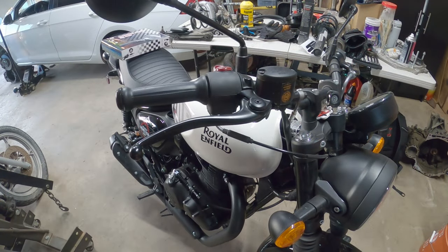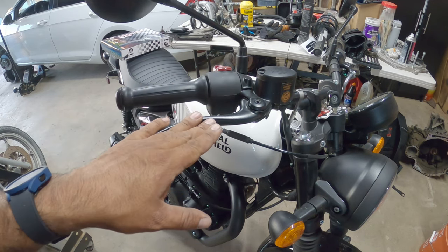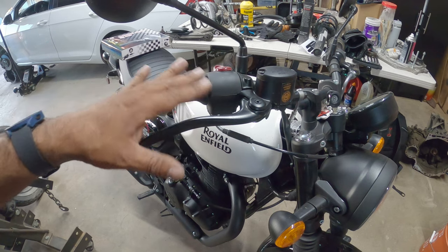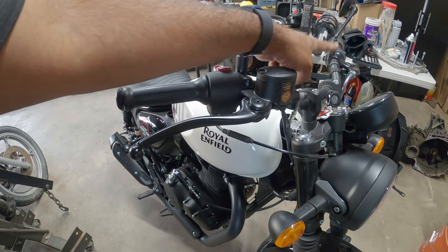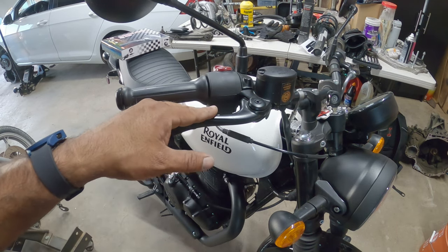So without further ado, let's get back to work. We're going to be installing the levers that we ordered from Hitchcock's Motorcycles. This is the brake lever, and we got the clutch on the other side. We're going to show you the brake because it's the easiest one to install first.